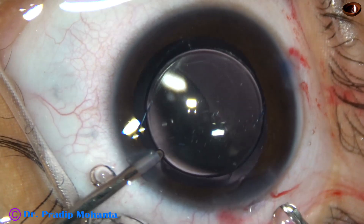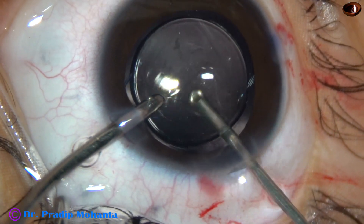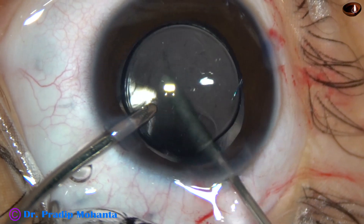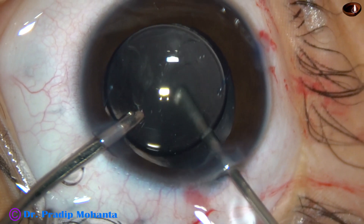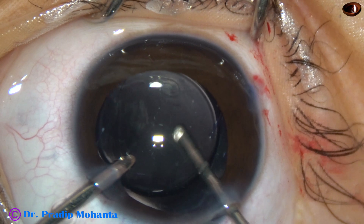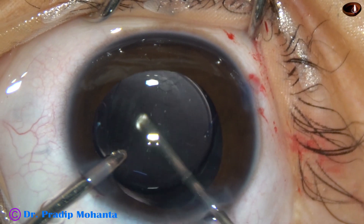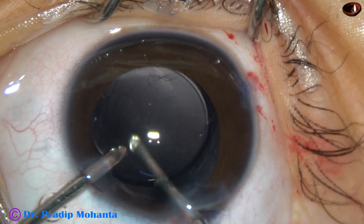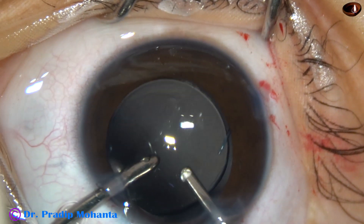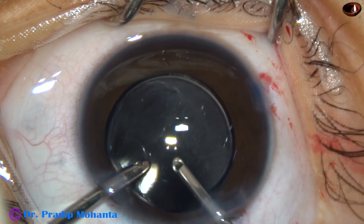Now I'm going to do limited anterior vitrectomy. Why? Because unless we remove some portion of the anterior vitreous, cells will grow rapidly over the anterior hyaloid face and form a sheet of Elschnig's pearls within a few months, and the visual axis will be obscured. So in such cases, in young children, we must do limited anterior vitrectomy. Vitrectomy is done with a 23 gauge cutter.